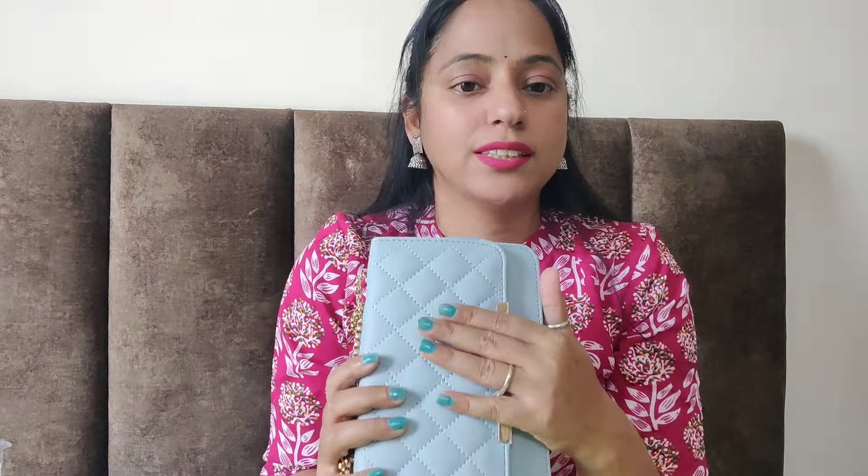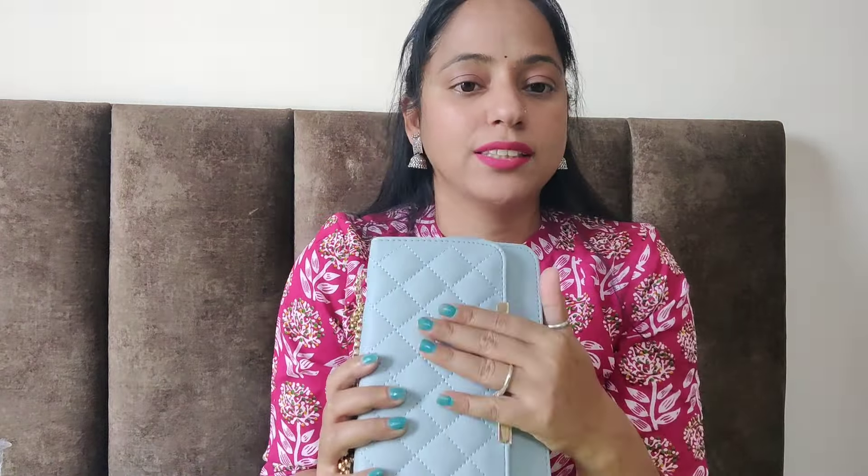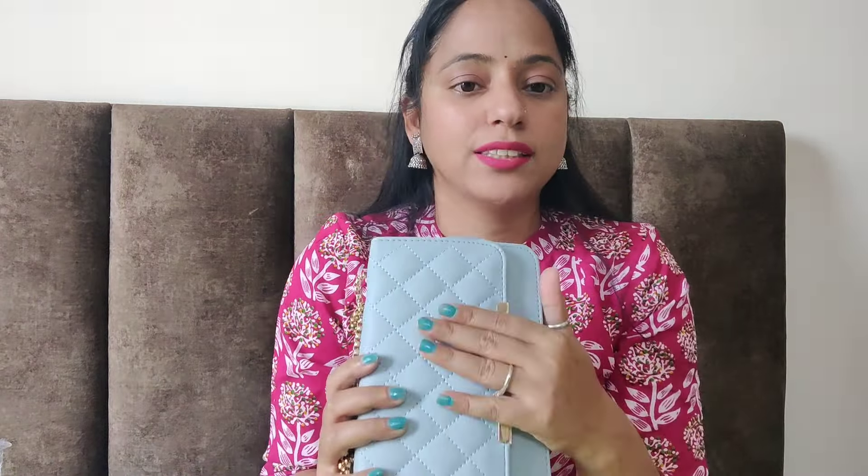So guys, you will see these partitions on the inside. In this case you have a pocket and there is a lot of space, so you will have access to all your accessories. If you talk about the quality of the zip, it is very good. In this bag you will also get a pocket with a white pattern. This bag is very good quality, so you can definitely go with this product.